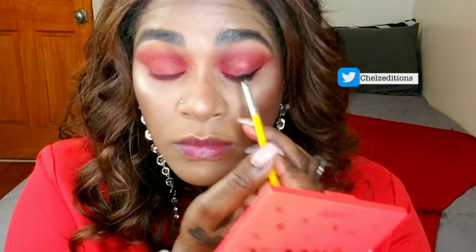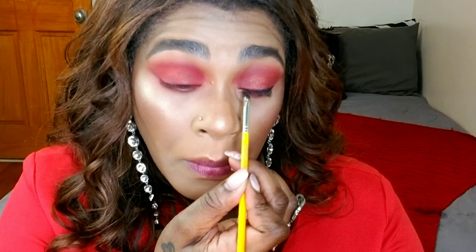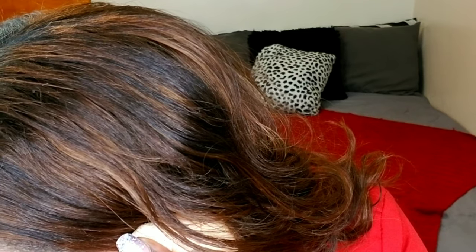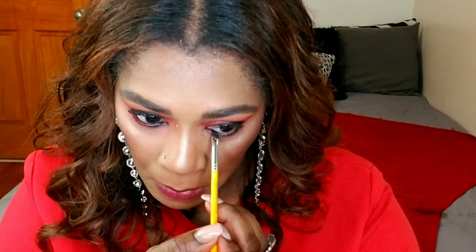I'm attempting to create a wing. I started with my ColourPop BFF liner but it wasn't working well, so I switched to a Maybelline gel liner. Wings are difficult — just watch and see. I'm applying some of that black in my waterline and tight lining to make my lashes look fuller with no visible skin gaps. Going back in with the palette, I'm applying a sort of golden shimmer in my inner corners and connecting it to the bottom of my eyes as well.